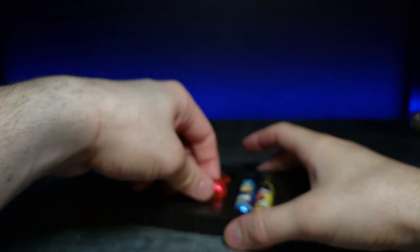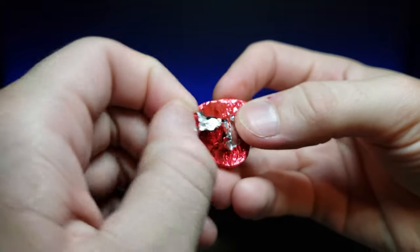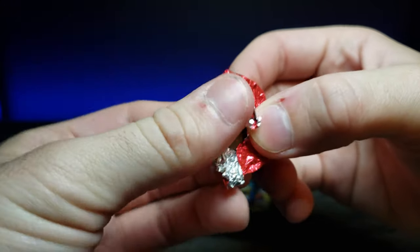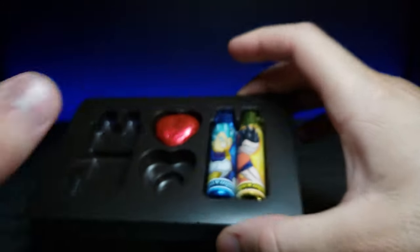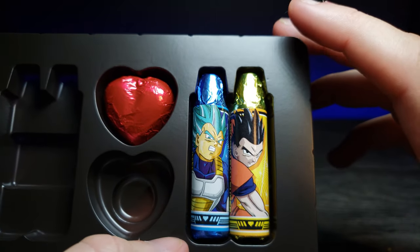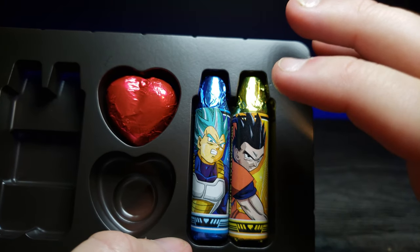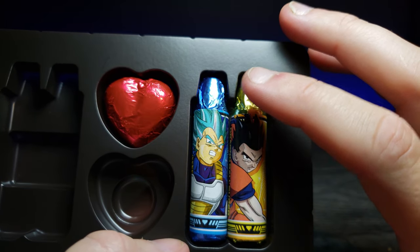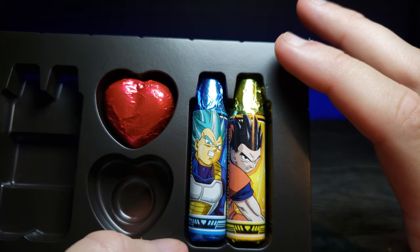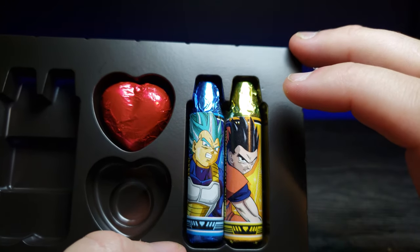Grabbing the heart real quick — it's the same chocolate. Looking at the Vegeta packaging, it's interesting because if you compare it to the old Dragon Ball Z art from the beginning of DBZ, mid-series, the Buu Saga or the Cell Saga, the difference in the way he's drawn is really dramatic. Some people don't like the way he's drawn in Super, but I don't mind.